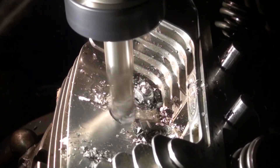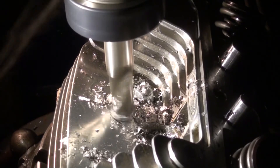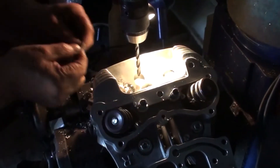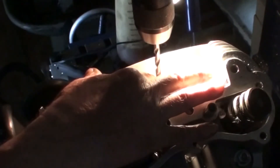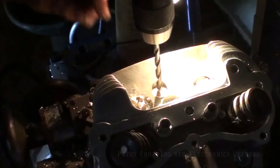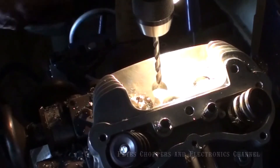In the sequence of clips I might be swapping between the front head and the rear head, simply because some clips had better focus than others. Don't worry — the sequence of operations is going to be right. The recess is now completed, and I'm using the coin method here to zero the Z-axis.